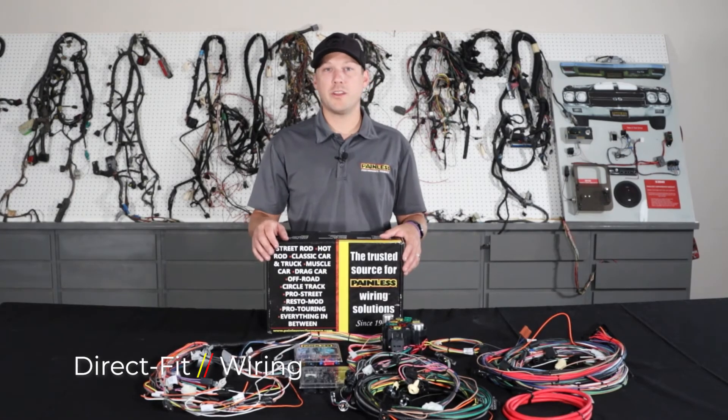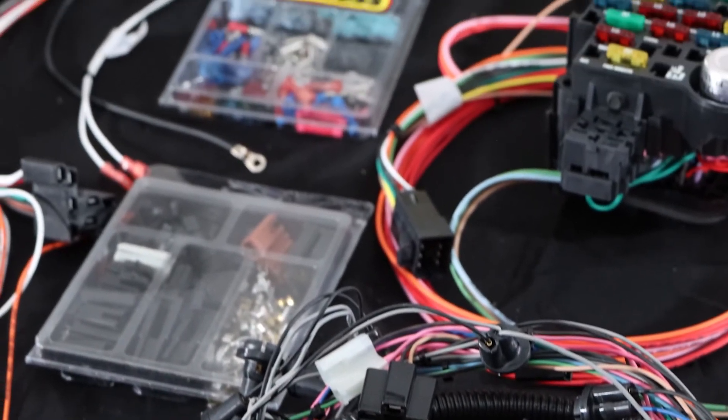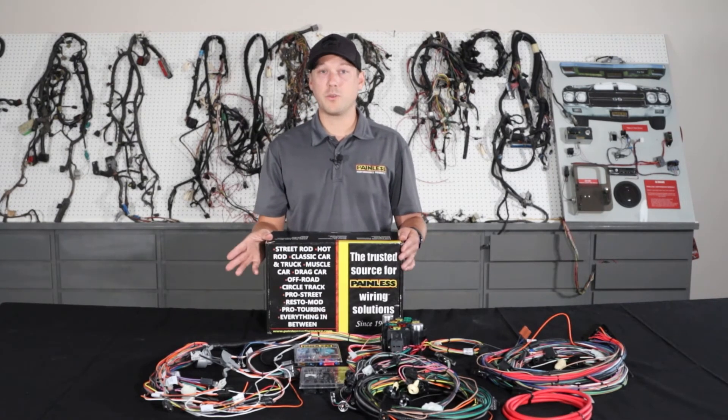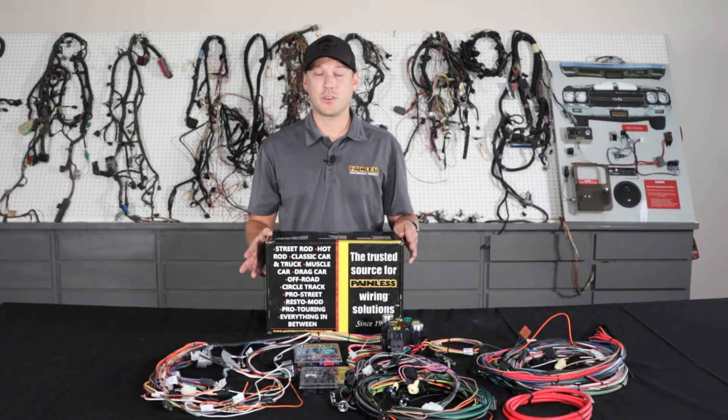Lastly, we're going to talk about our pre-terminated direct fit line of harnesses. The direct fit line utilizes the same TXL wire as the other harnesses, but the main difference is that we pre-terminate almost every single connector for you. So it's a plug and play installation for specific vehicles as opposed to cutting and building it to your car. While these harnesses are direct fit, they're not going to be an exact restoration harness — you're not going to find any glass fuses.